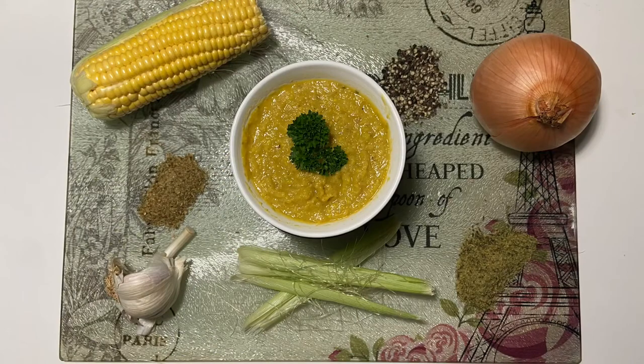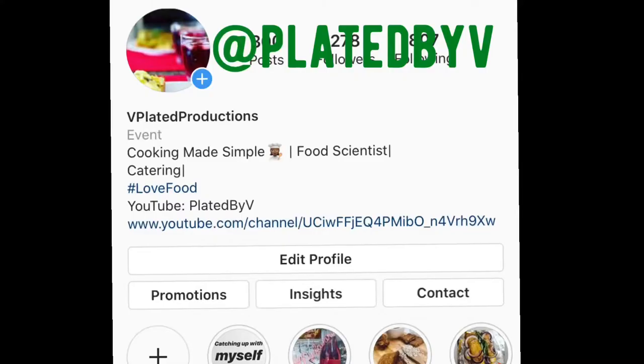Enjoy with toasted bread or croutons. Follow me at Plated by V on Twitter, Instagram and Facebook.